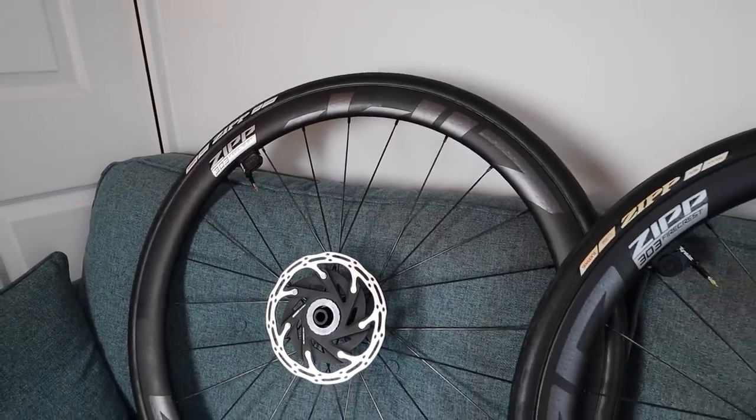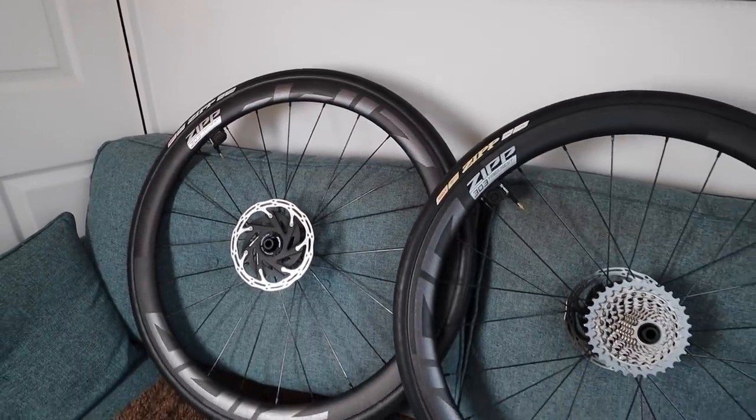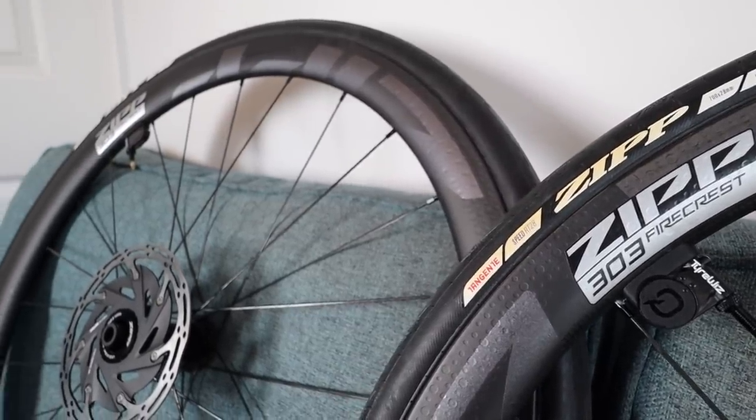The wheels are also lighter than their predecessors, which again means you're going to go faster, at least up hills. The front one is 300 grams lighter than the old version and the rear one is 155 grams lighter, so you're saving a lot of weight.